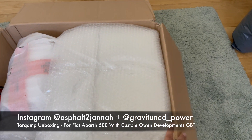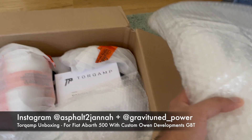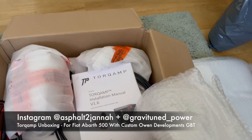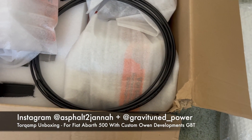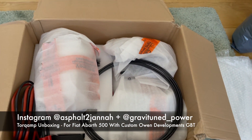This TourCamp is going to be paired with an Owen Developments custom GBT turbo. It will be installed in our Abarth 500 1.4 litre engine - it's a big turbo. The primary goal for this TourCamp is to aid spool, basically.